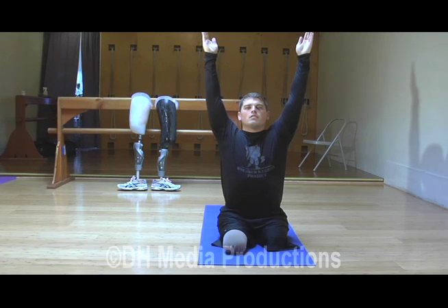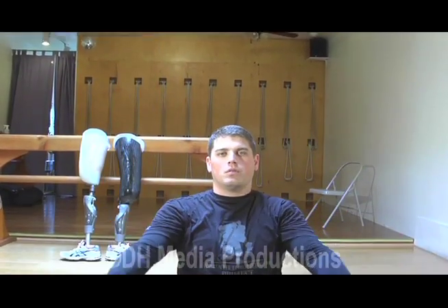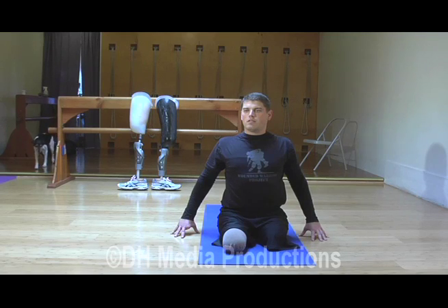Extend your arms. Reach even higher. Make your side waist long. Exhale, bring your arms down without your body sinking. Place your fingertips on the floor, shoulders back and shoulder blades down, and release.